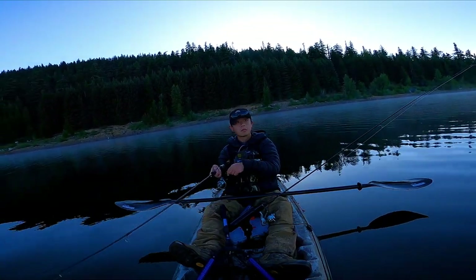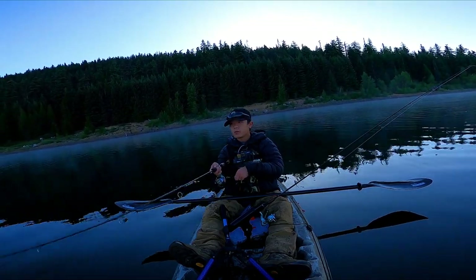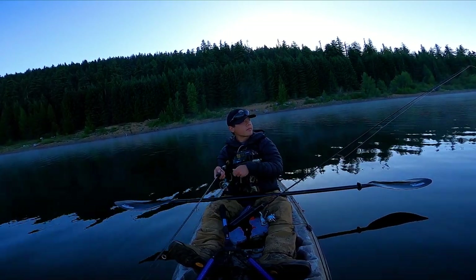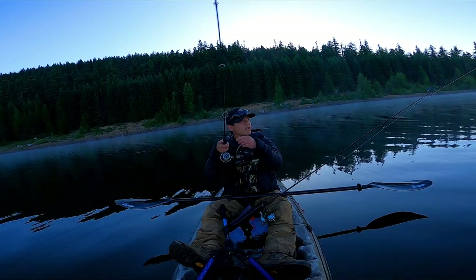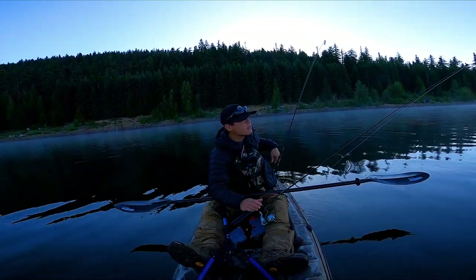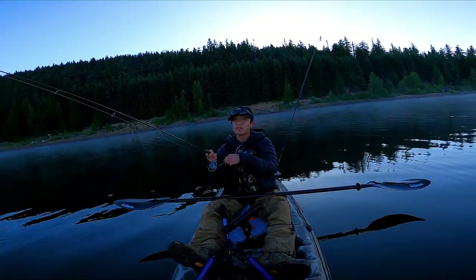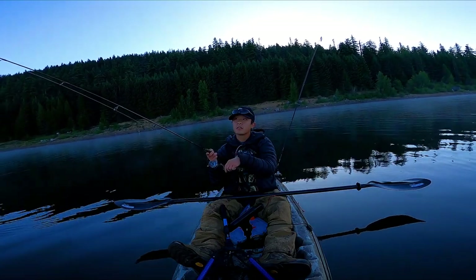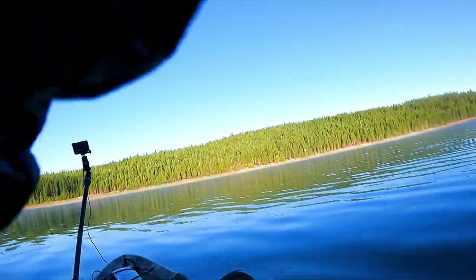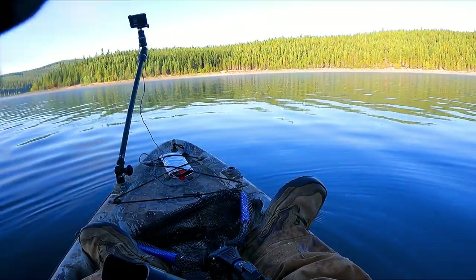Getting hit! Look at this one — yes! Look at the surface over there. Not sure if he's still on. Think he might have popped off. Look at this one — this one's got a little bit of weight too.